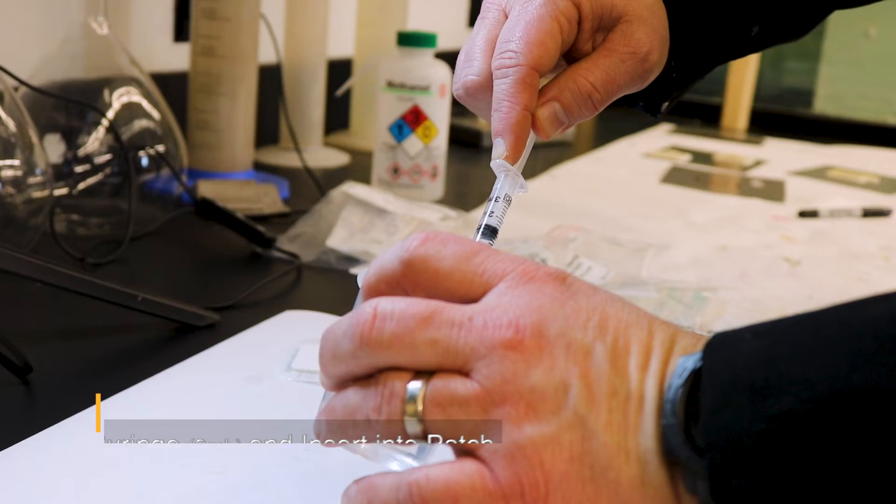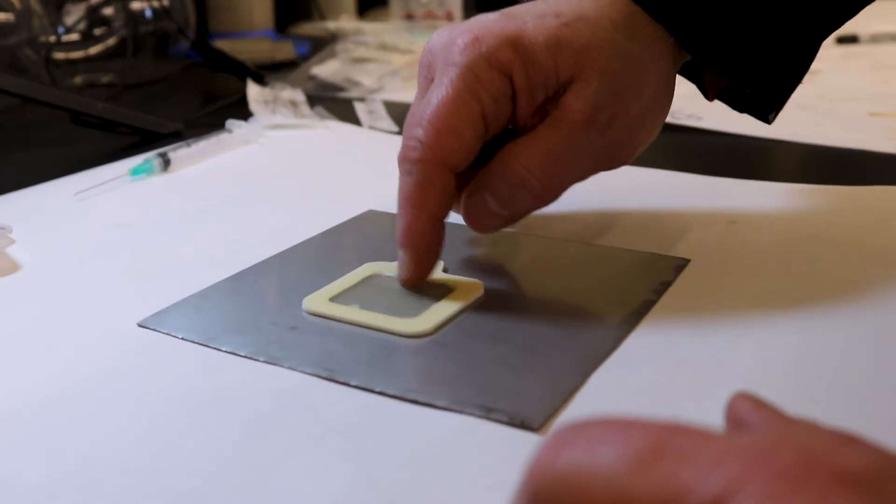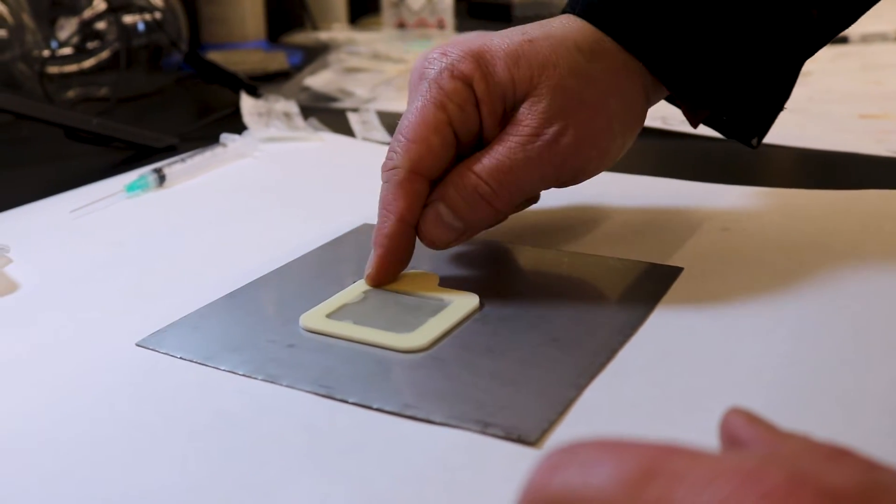Fill the syringe with 3 milliliters of water and inject it into the Bresli patch. Gently massage the patch to assure that the entire surface is wetted.